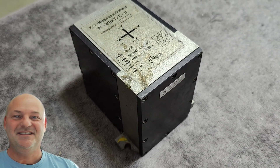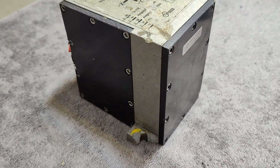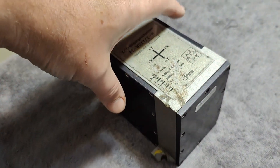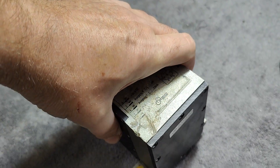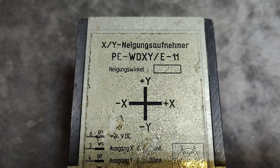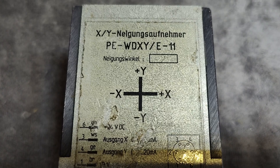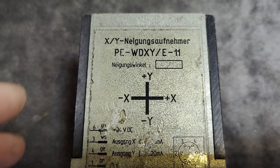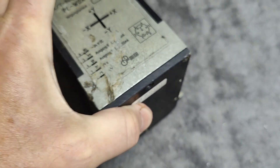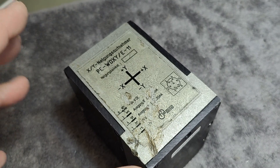Welcome to a new test and teardown video. This time we're going to look at a sensor unit. I really don't know what is inside this thing. It's quite big and very, very heavy. It is called XY-Neigungsaufnehmer, PEWDXY-E11. It's a tilt sensor from a crane, and the idea is that it can tell if the crane goes perfectly straight up and if everything is aligned perfectly.